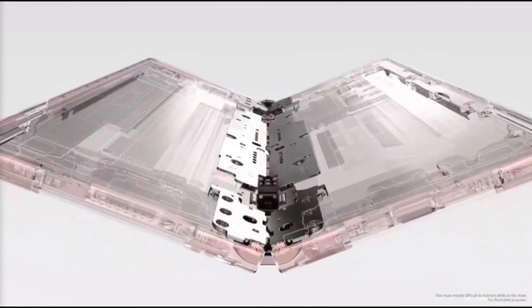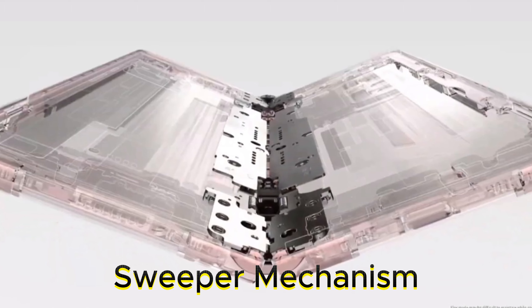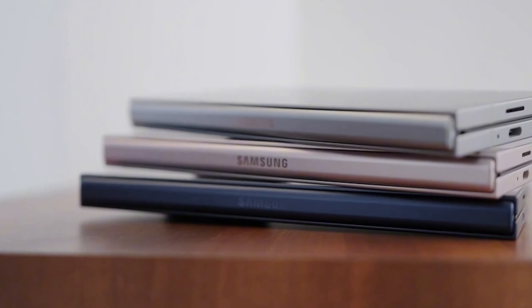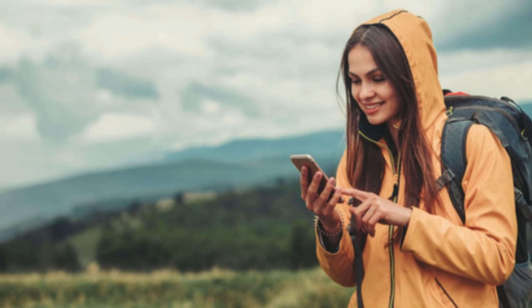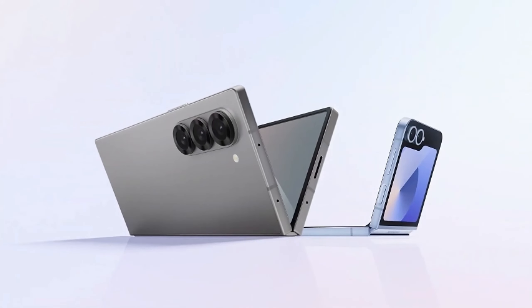And let's not forget about the sweeper mechanism — it's like the phone's little bodyguard, working hard to keep dust and dirt out. While Samsung has already made improvements to it, this new IP rating is an extra layer of protection. So what does all this mean for you? It means you can enjoy your foldable phone without constantly worrying about breaking it. Whether you're at the beach, hiking, or just living your life, the Z Fold 6 and Z Flip 6 are built to keep up.